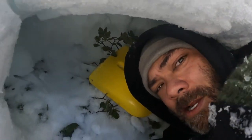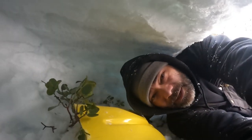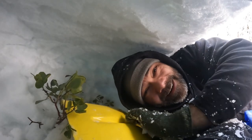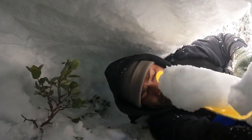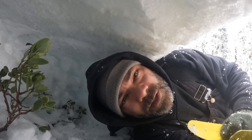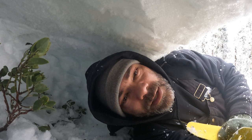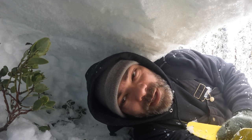Alright guys, we're in here in the Bigfoot Quincy and we are digging the inside out. I'm just removing snow out of the inside. Pretty awesome though. One thing to remember with these snow shelters is you don't need them to be very big — in fact, the smaller the better. That way it helps maintain the heat, the little bit of warmth you're gonna get from your body.